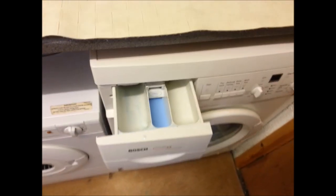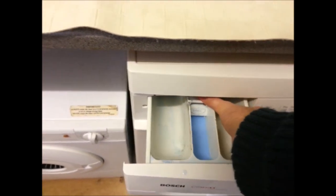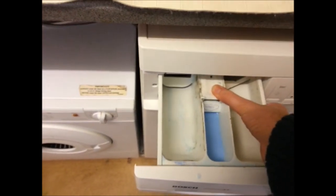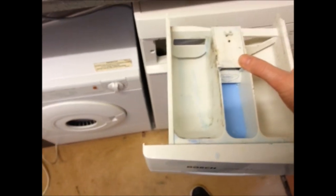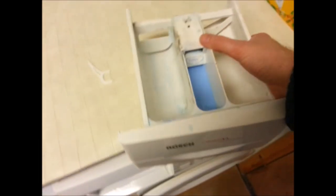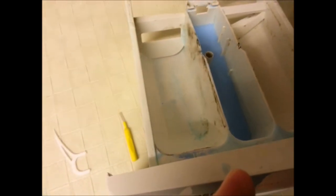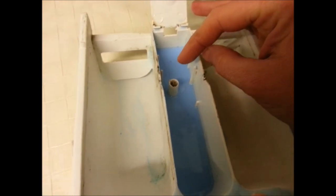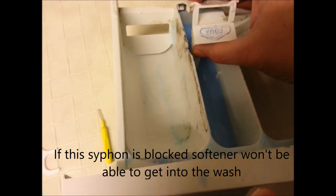The first thing I need to do is take the drawer out and check it to make sure there's no problem with the drawer itself. You just press down there where my thumb is, and that allows the drawer to come out. I've checked under there and it looks okay — it looks fine. If this is blocked with gunk that can be a problem, but at this point that's all fine.